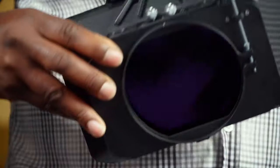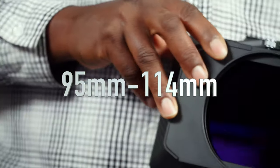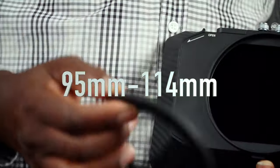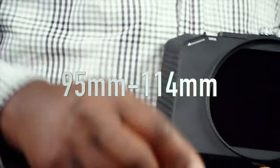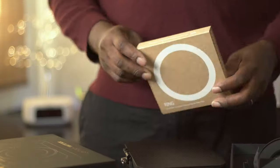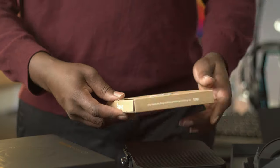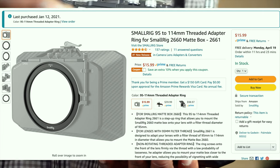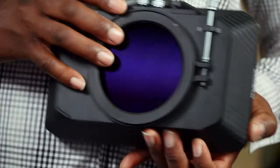This is the Small Rig matte box. What they sell is 95, so besides having this Small Rig pack, you will also have to buy a 95 ring adapter — a separate purchase from Small Rig. I'll put the price on screen because I don't remember it right now.